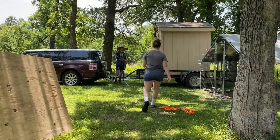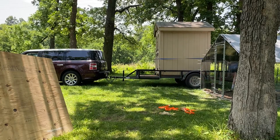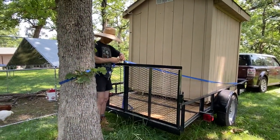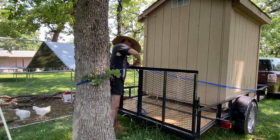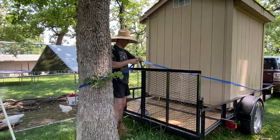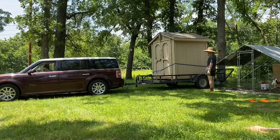The next thing we're going to do is get the ratchet straps and hook the shed up to a tree. The idea is that you hook it up to a tree, put the gate down, and just drive the car away — and theoretically the shed will just slide right off the back of the trailer. It doesn't slide quite as beautifully as that though.